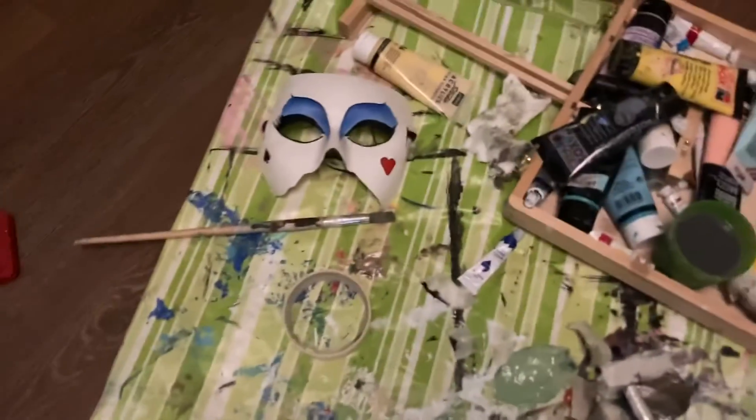I decided to try on my mask and she is looking fantastic! Quick moment of me showing off the setup.